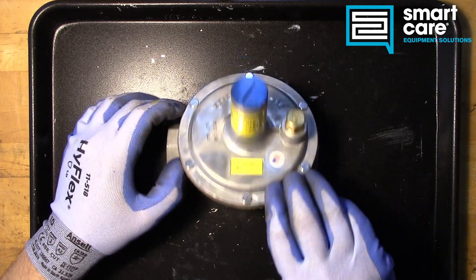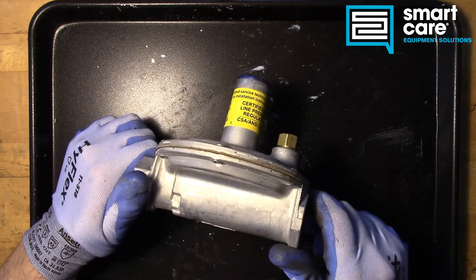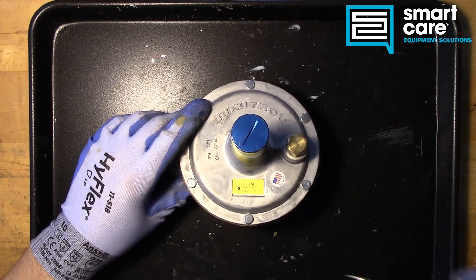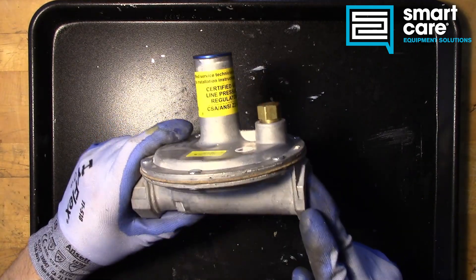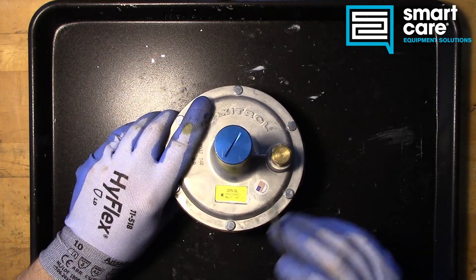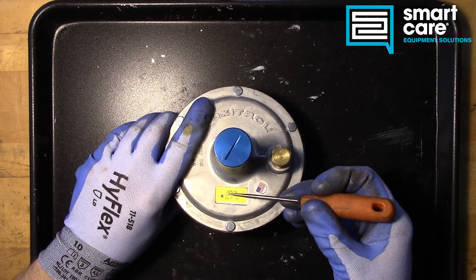In today's episode we're going to be looking at this gas pressure regulator, and this particular regulator is unique. It has a special function called a dead-end lockup, which we'll get into in a bit. The place you would recognize these is in a high pressure step-down.